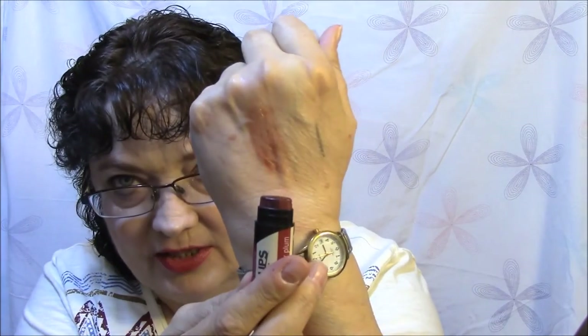The next thing is an Ecolips Ecotints in Sugar Plum. I've gotten one of these before — they're cruelty-free, carmine-free, gluten-free. But the one I got before was clear. This one here has got a shade to it — see that? It's just got a tint. I would most definitely use that because I do like their balms.